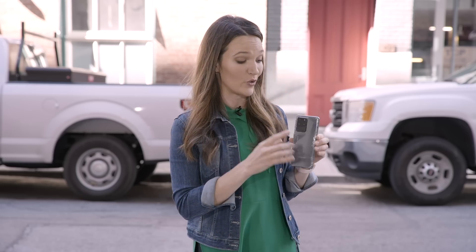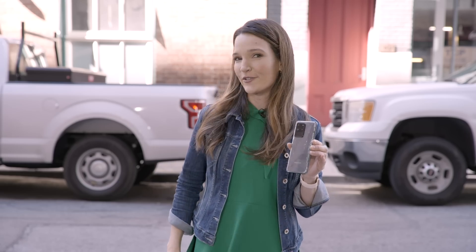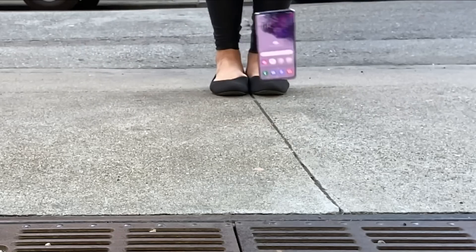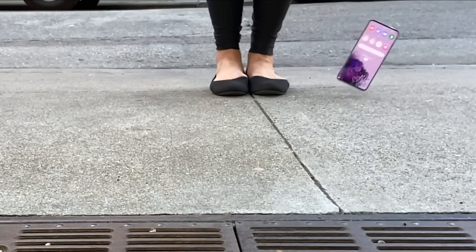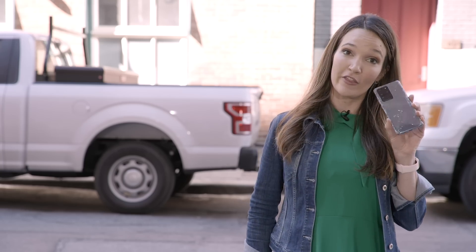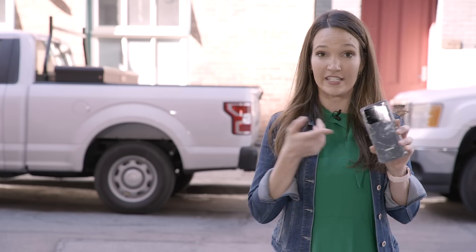The glass on the back did not do so well, and the glass on the front didn't do so well, but that camera module — which I had the least faith in — survived five different drops. Keep an eye out for our S20 drop test, because that one might be completely different. Wondering why we drop phones out here on the sidewalk? It's because the impact alone isn't enough to break the phone — it's the combination of damage from a rough surface and the impact that really does the job.